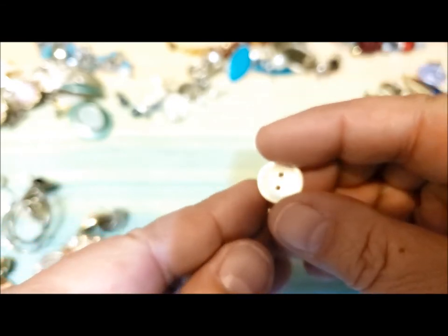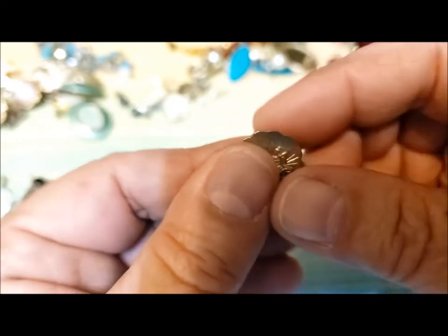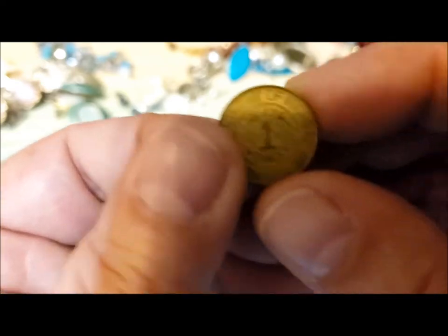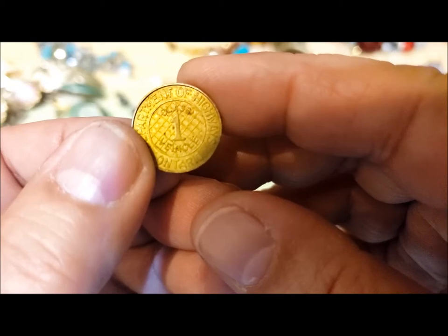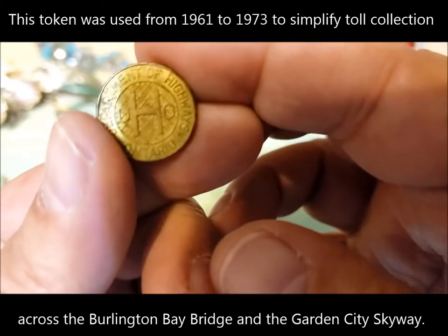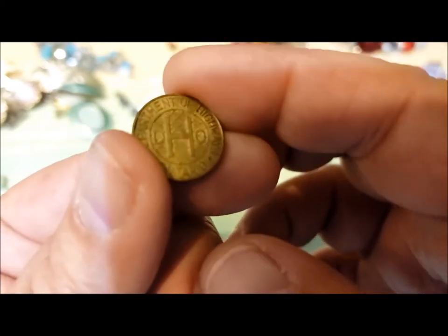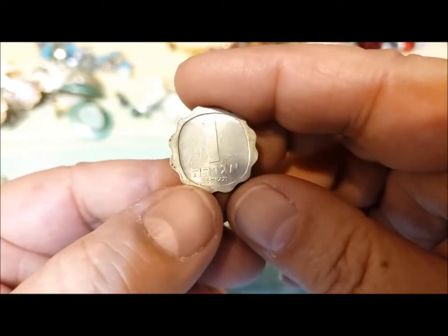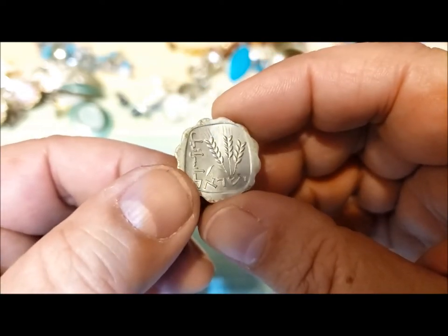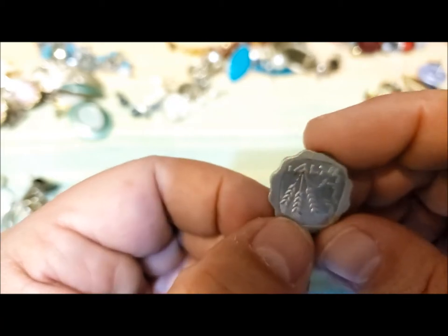Every jewelry jar can't be without a button. There's a sacred heart medal — inexpensive but intact and in good shape. There's a Department of Highways Ontario token — I thought it might be an old bus token. Class one vehicle, Department of Highways Ontario, DHO — I'll have to look that up. And then a coin — very lightweight aluminum, might be a coin with wheat sheaves on it. So lightweight I almost lost it. That's the end of the jewelry jar.